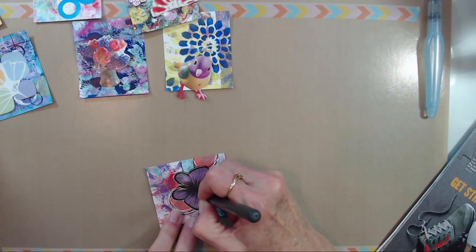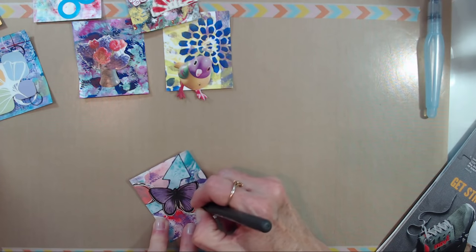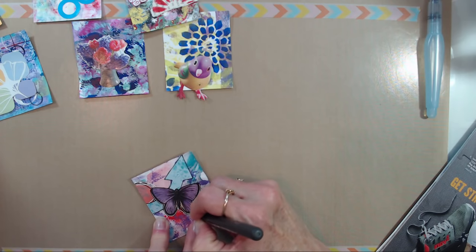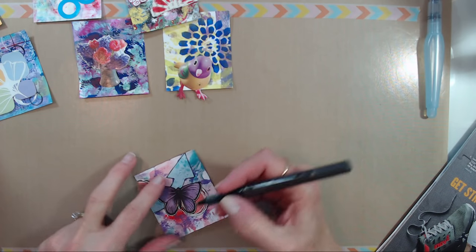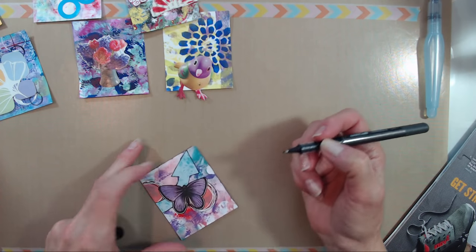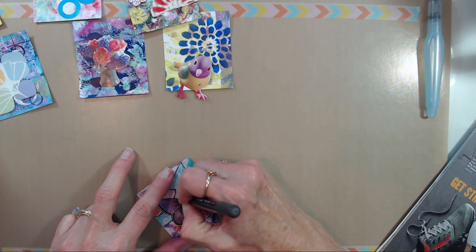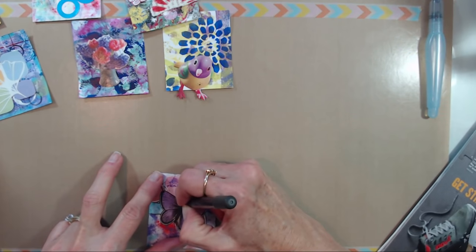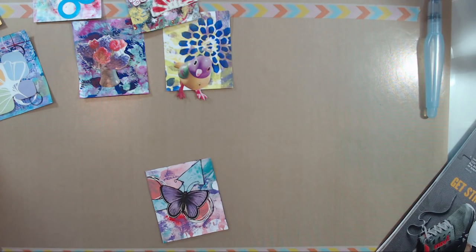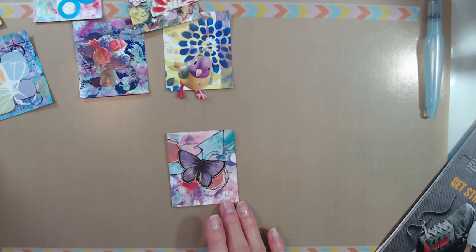I can't seem to keep from writing all over everything today — probably going at it too quickly. I need to slow down or I make a mess. I'm going to give him some antenna. There we go — he's getting closer to being done.